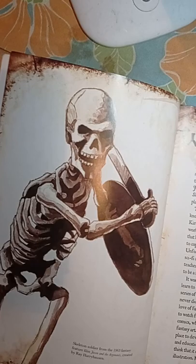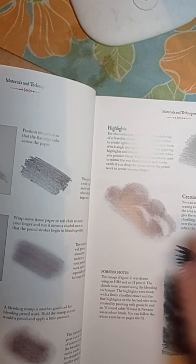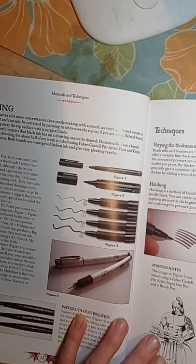So far the book has some pretty interesting artwork — mostly fantasy stuff. It's got a whole bunch of cool mythology-type artwork, which is really cool. I like that. There are pencil techniques, all types of pens we need, and inking covered as well.